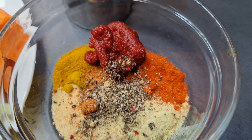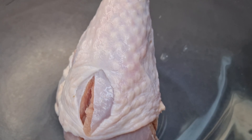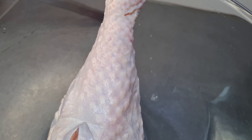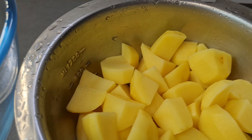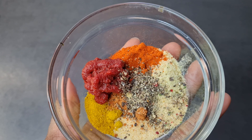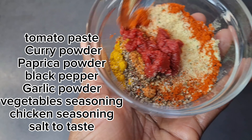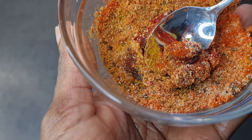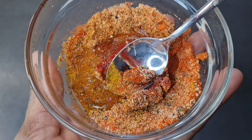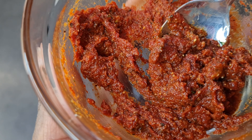Very simple, very easy like all my recipes. These are the ingredients — you can see over there, that's our turkey drumstick, and our potatoes already prepped. Now to the seasoning: I added salt to taste and I'll mix it, then add a little bit of water to dilute it.